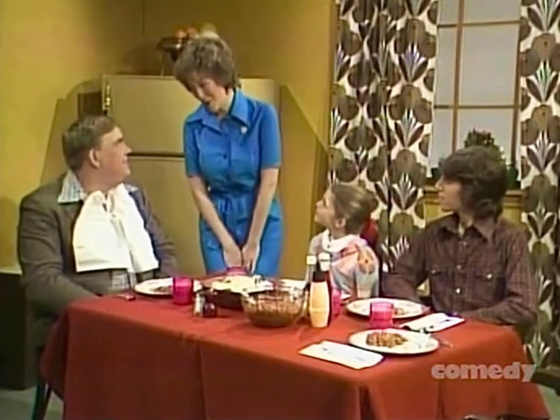Honey, today I'm going to skin your wiener. Skin my wiener? Sure, with the new Ronco Wiener Skinner.